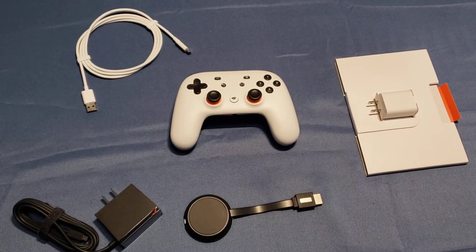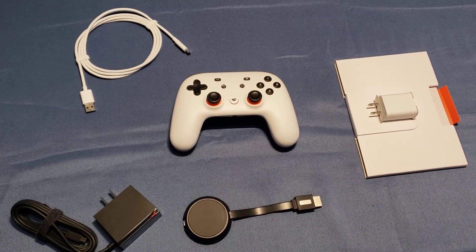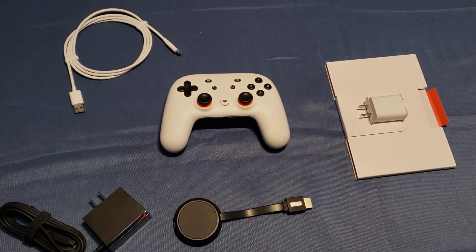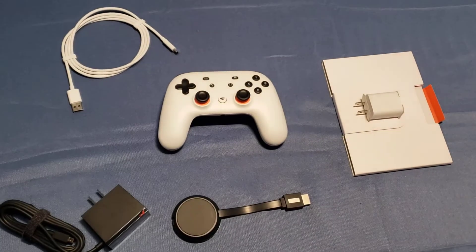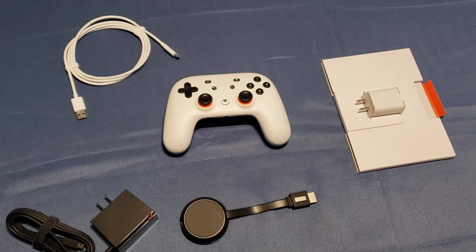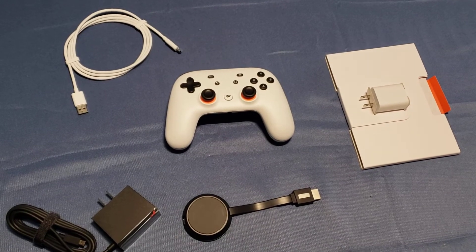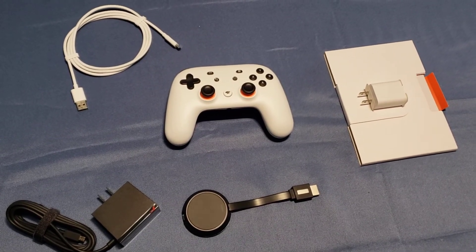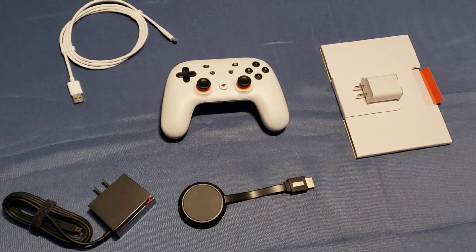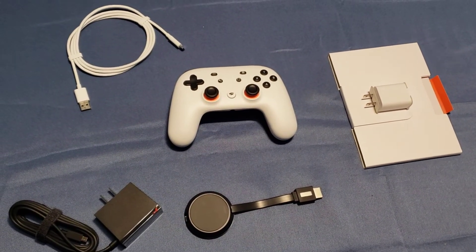Looking at this, I believe it will be well suited for those of you that one, don't want a console — I kind of get it, it's big and bulky and sometimes you wonder if it'll fit under your TV. Two, you don't have to worry about storage space because it's all streaming — you're not downloading the game, which is good. Also, it's a bit cheaper than buying a console and games, although you do have to buy the games through the app.